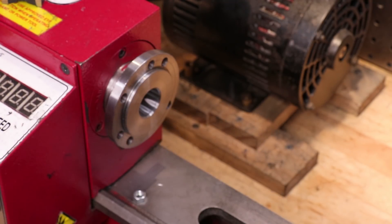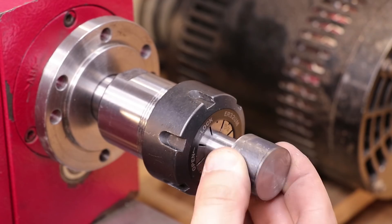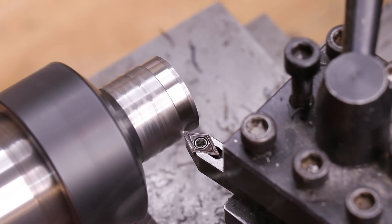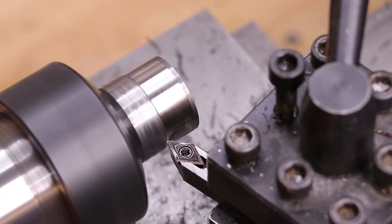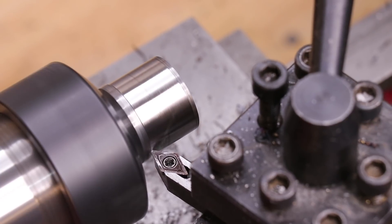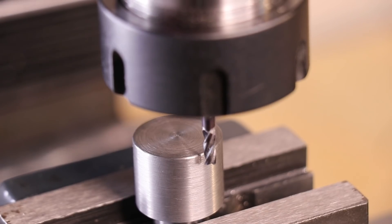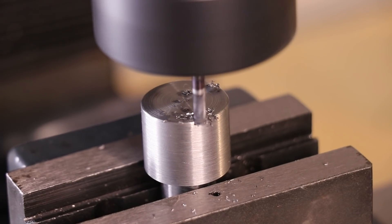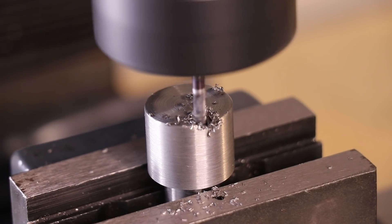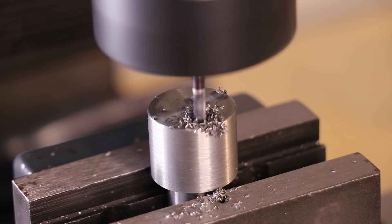With the shaft completed, I'll swap the fore jaw for a collet chuck and take the head to final dimension. We can now move to the mill to cut out the recess for the insert. My V-blocks have yet to turn up, so the part was held in place by a V-groove in the vice jaws, and a lot of care was taken to get the part facing perfectly vertical.